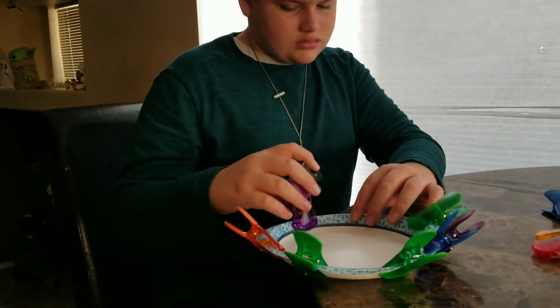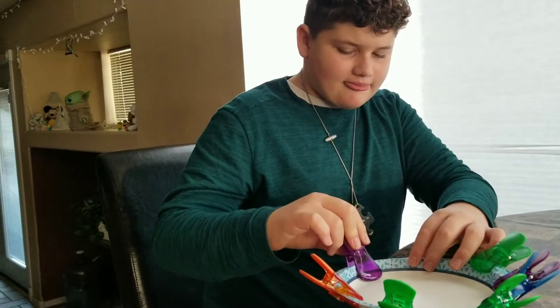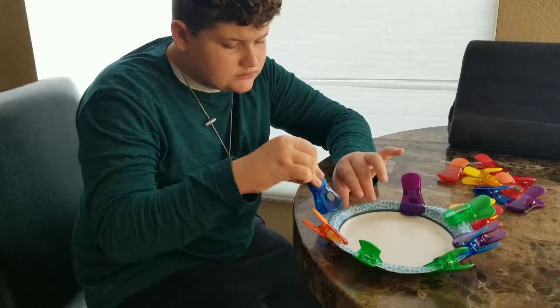There you go. You've got six, seven, eight... five, two.